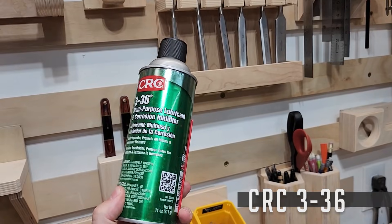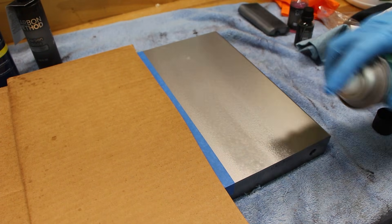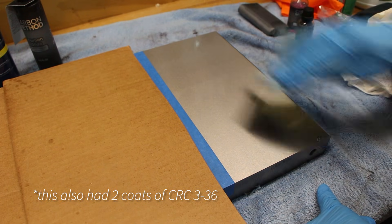The fourth product is one I'm not very familiar with, but a lot of people swear by it as their preferred method for rust prevention. It's a heavy duty rust inhibitor called CRC-336. This product is similar to a lot of other spray rust inhibitors — it's designed for more industrial applications but it can work really well in this situation as well. All of these protection methods were applied per the manufacturer's instructions.